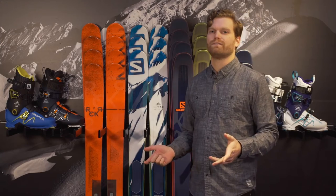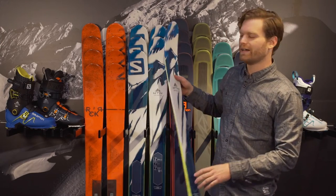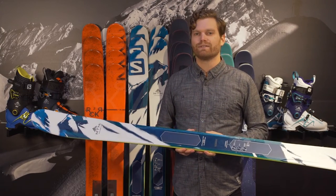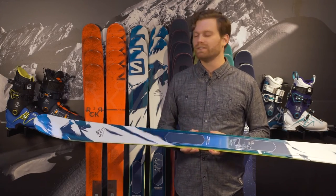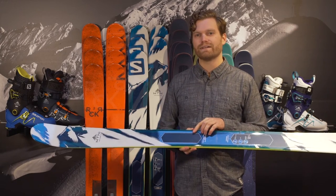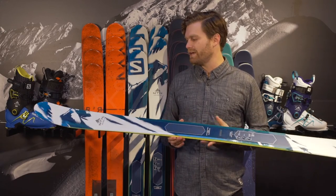Ryan Rubino here with your 2017 Rack Reviews. Going to go over the Salomon Mountain Explore 95. Just like the ski name says, it's 95 millimeters underfoot. It is to explore the woods. What they're doing here is lightening the ski by adding their CFX Super Fiber. The ski comes in at about 1400 grams, which is a very svelte weight.